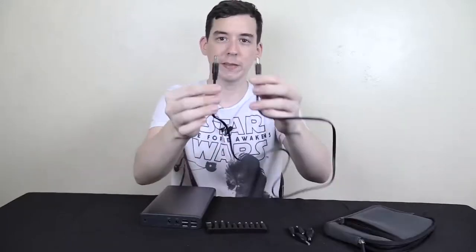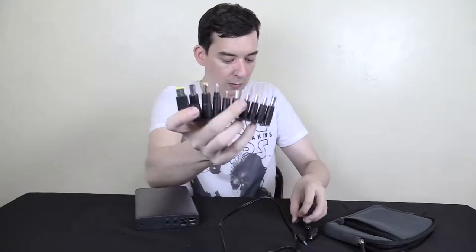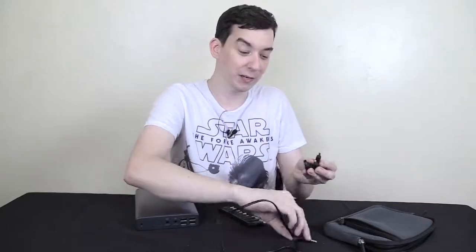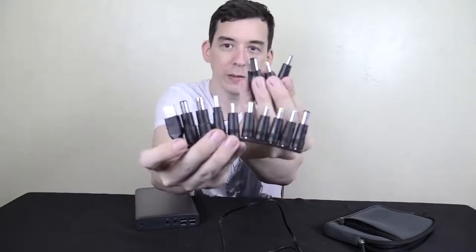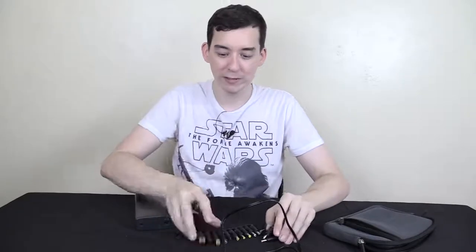So you've seen the power bank and the inputs and outputs. What else do you get? Well, you get this pretty nice case — I actually like this. I wish more power banks included a case like this. It's got good padding and a front zipper where you can store extra things. You also get this DC jack lead which you can use for either the 12 volt or 20 volt output. You pair it up with one of the included connectors — they've expanded the range since they first released this — and you match it up with whichever one is needed for your laptop. And now there's the charger.